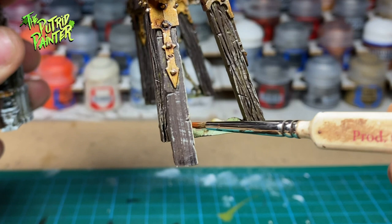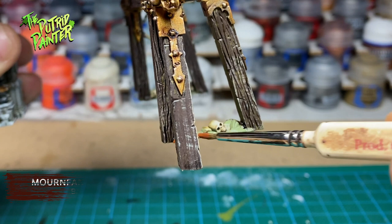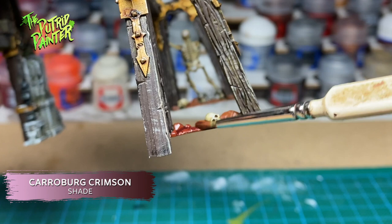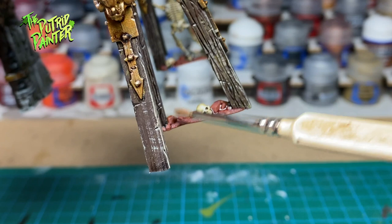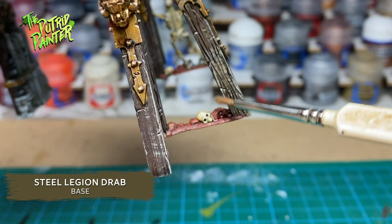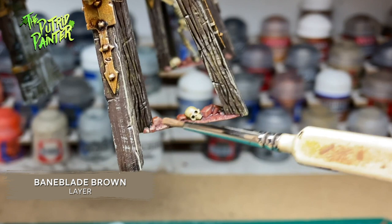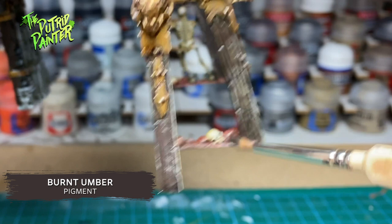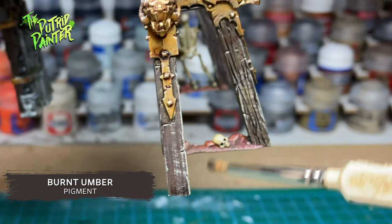The scenery has small parts of the ground which I want to match with the playing board. First I paint with Mournfang Brown, then shade with Karaburk Crimson. I add two highlights: the first is Steel Legion Drab and the second is Baneblade Brown. Finally I add a pigment powder called Burnt Umber from Green Stuff World to darken the ground a bit. You can use this powder on the platforms as well to simulate warriors dragging dirt onto the platforms.